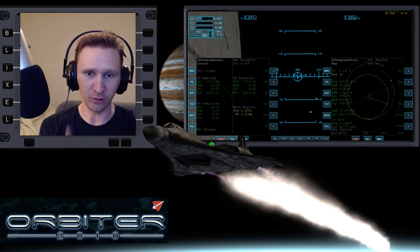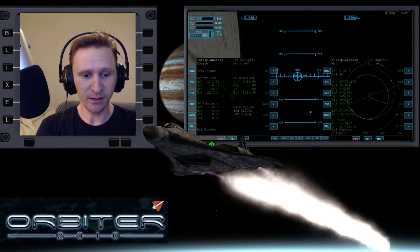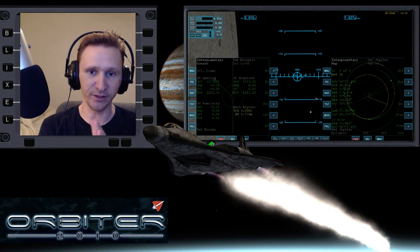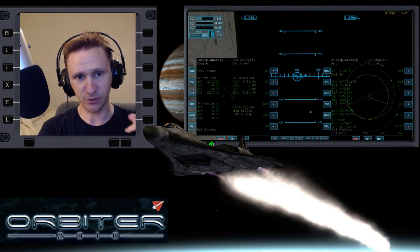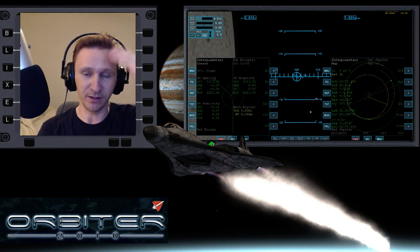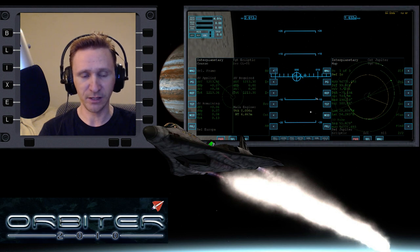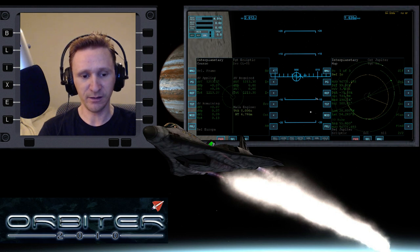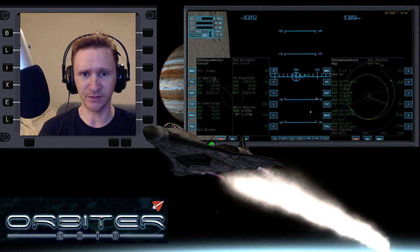In this one I actually remembered to start thinking about the base alignment before I ever did the ejection burn — I forgot to do that on the first two hops. Unfortunately it didn't really do me a lot of good to remember, because I had a lot of problems figuring out exactly how the burn was going to work. I backed up the clock by three or four minutes at one point, and I didn't want to keep doing that because the video just gets a little too long.